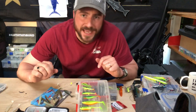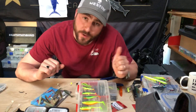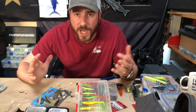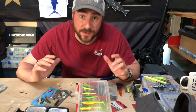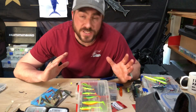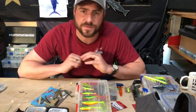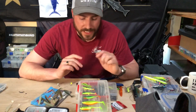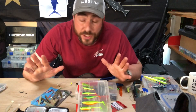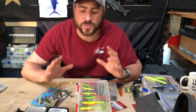Hi guys, Tom Hunt here in the kit room. I've had a couple of questions on my Facebook page and YouTube channel, both roughly around the same thing - asking about perch, how to locate them on canals. One chap in particular has a 10-year-old son and wants to know how they can find perch and get the best out of trying to locate them. I'm going to give you a few tips. I've made a longer version of this as well, about half an hour long, so I'll put that one up too.